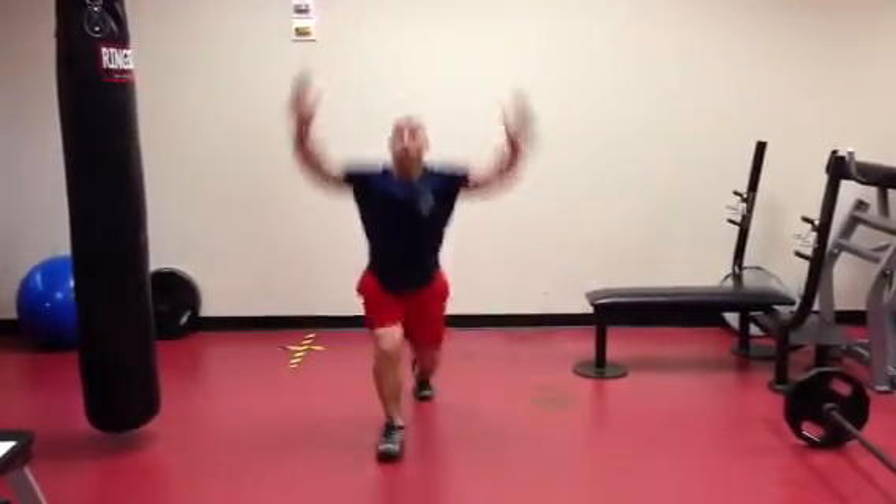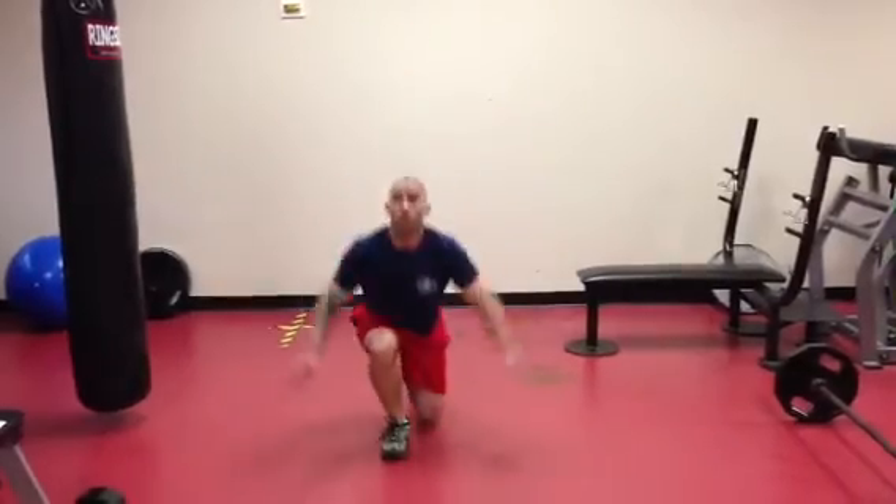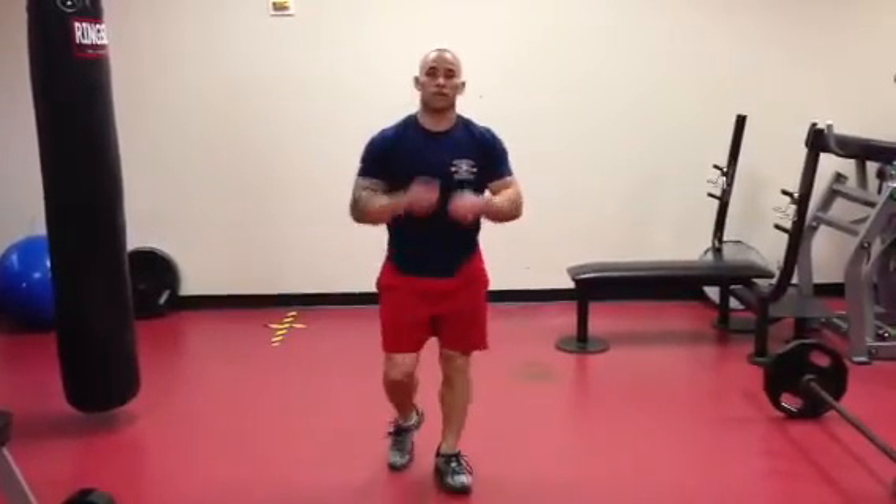One, two, three, four, five — all the way until ten. Okay, your turn.